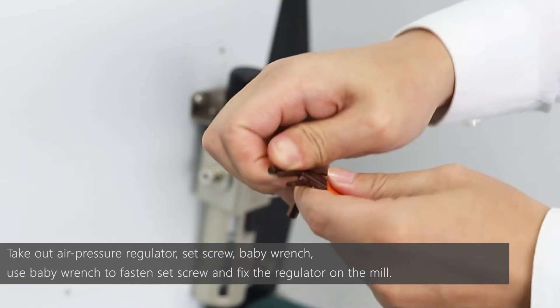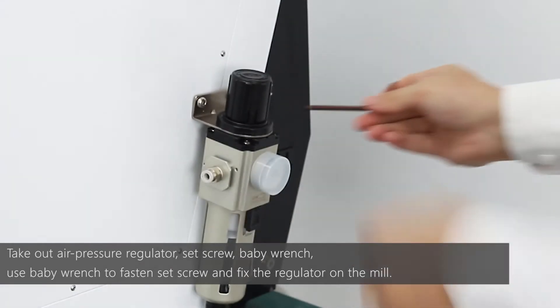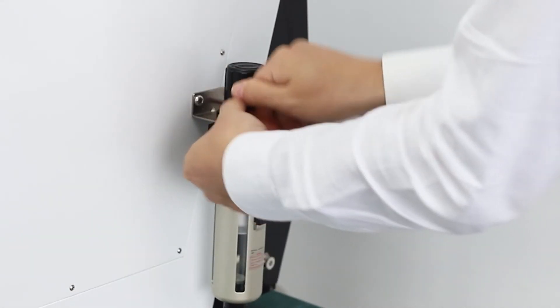Take out the air pressure regulator and set screw. Use the baby wrench to fasten the screw, and fix the regulator on the mill.